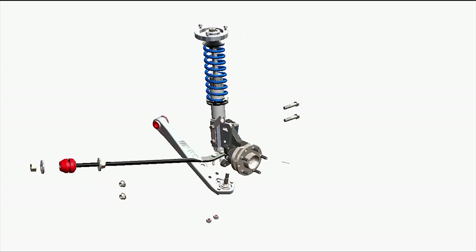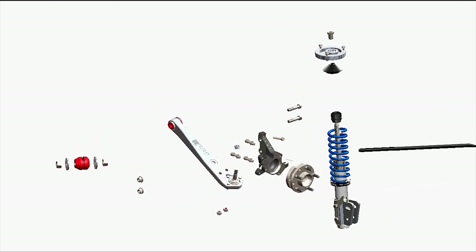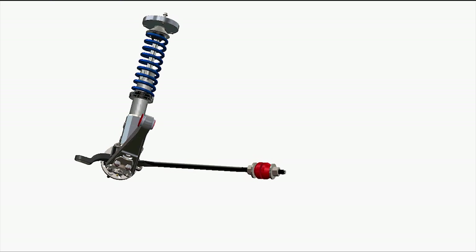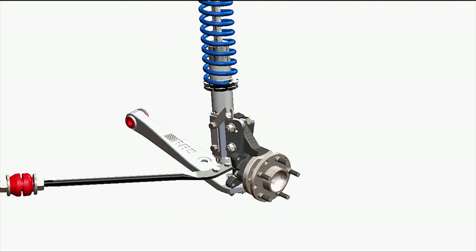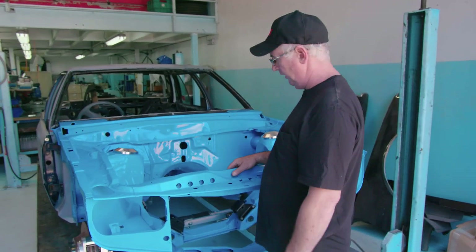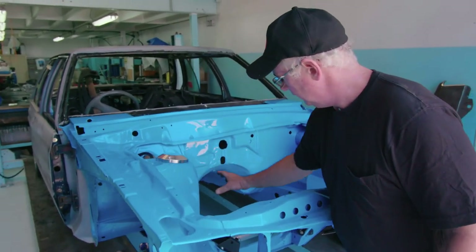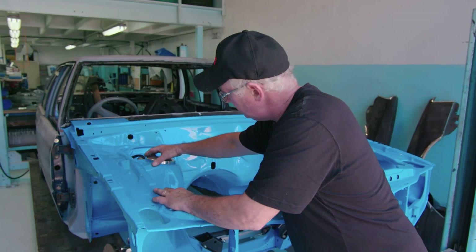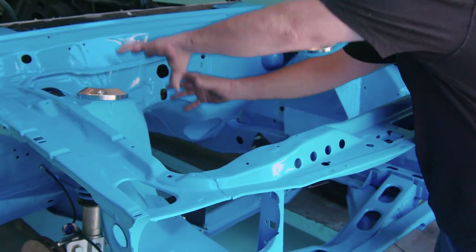Let's start by installing an RRS strut front end. It's important to note where forces are applied and how they're distributed throughout the vehicle. The primary weight of the vehicle is in the shock tower. This shock tower is extremely bulky laminated steel panels and it transfers its weight back into the main bulkhead, carrying the engine weight from there into the shock tower.